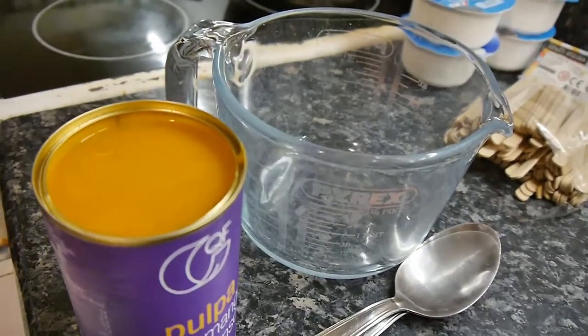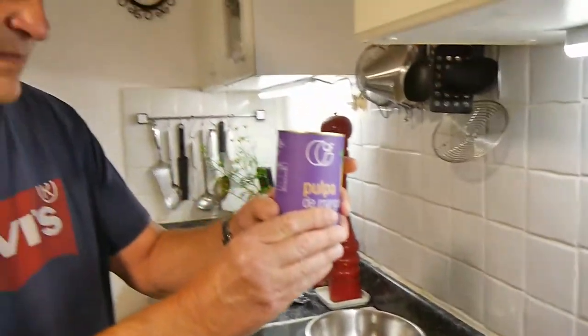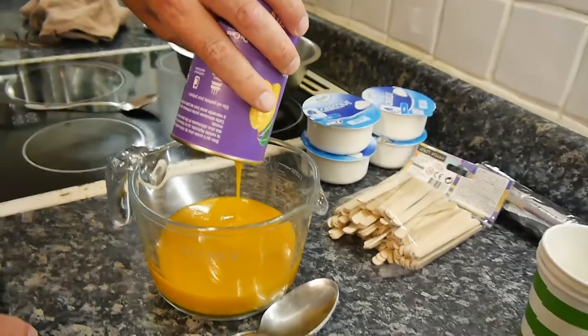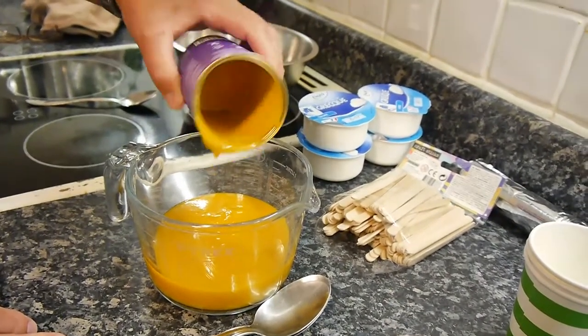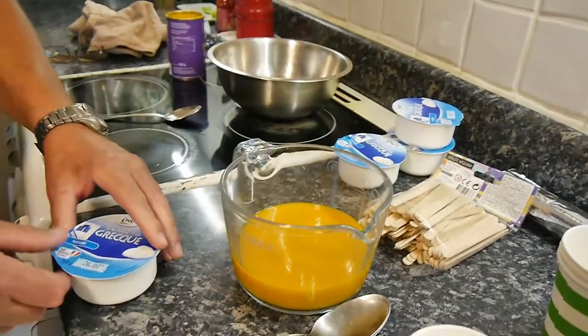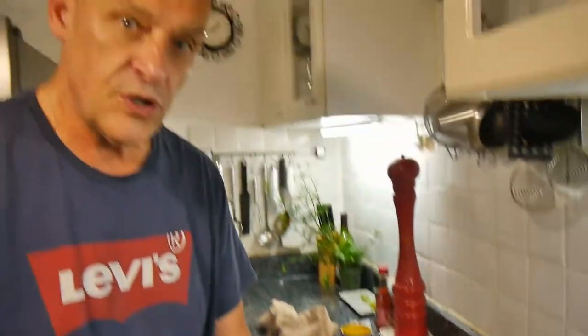It looks like soup, doesn't it? It is mango. Looking on the tin it's got some sugar in it — you might find one without, but fresh mango is sweet enough anyway, it has natural sweetness. So we're going to pour that in. Now for the yogurt, you've got to have a thick creamy yogurt. There's no point using a fat-free, sugar-free yogurt — you have to use full-fat Greek yogurt, the good stuff, because the better the yogurt the better the ice cream.